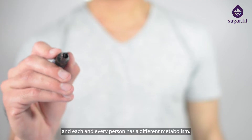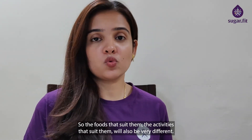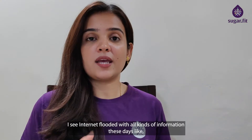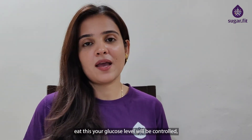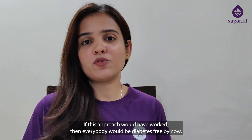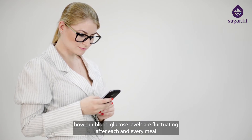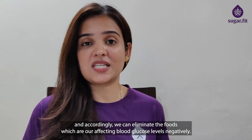Diabetes is a metabolic disorder and each and every person has a different metabolism, so the foods and activities that suit them will also be very different. The internet is filled with all kinds of information — drink this water, eat this, and your glucose levels will be controlled. But it doesn't work like that; if it did, everybody would be diabetes-free by now. CGM brings in the personalization element, wherein we can actually track how blood glucose levels fluctuate after each and every meal and accordingly eliminate the foods which are affecting blood glucose levels negatively.